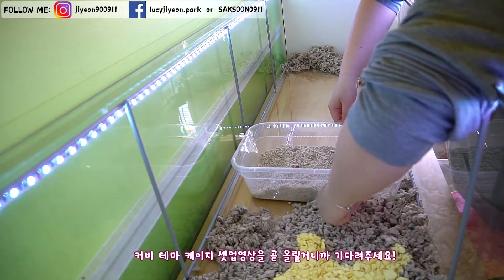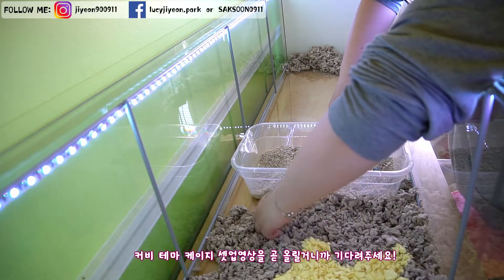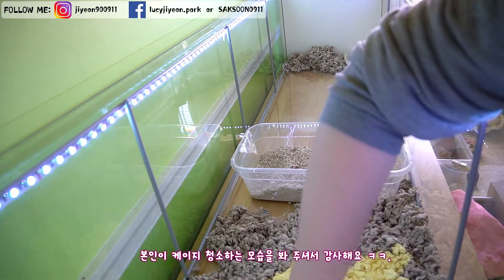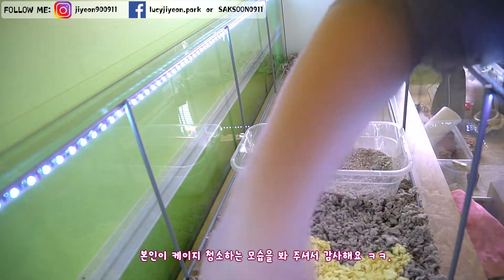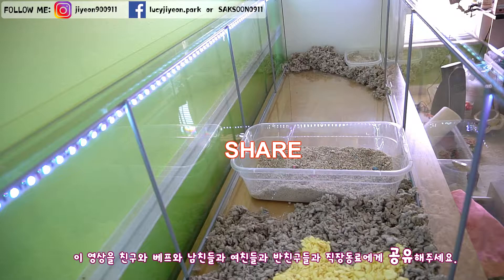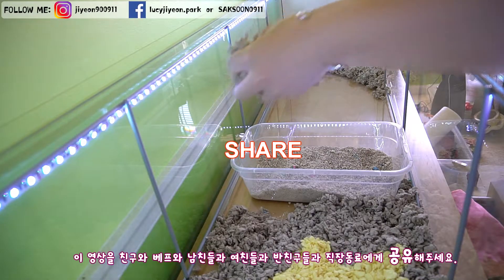I will come back with a new Kirby themed cage set up video soon, so stay tuned for the big thing. Thank you for watching me cleaning the cage. Please subscribe to my channel if you haven't, give this video a thumbs up, and please share my video with your friends, best friends, boyfriends, girlfriends, classmates and co-workers at your work.